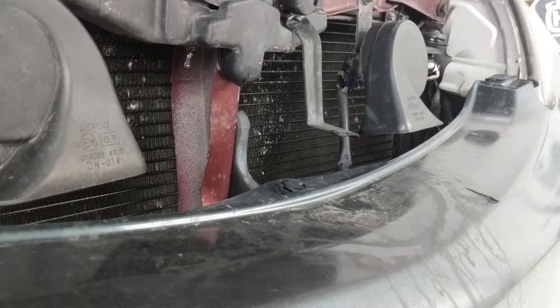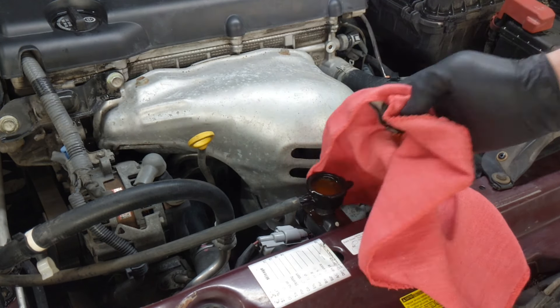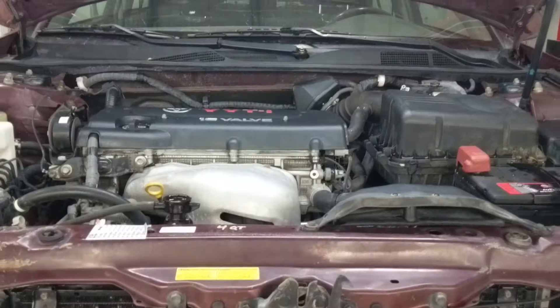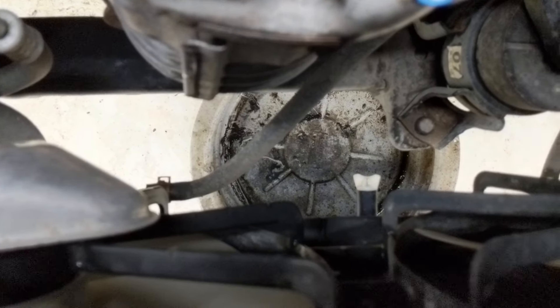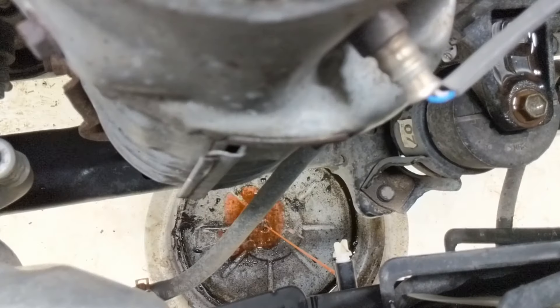I'm doing a coolant flush on this 06 Toyota Camry. To do that I'm going to take off the cap here and then drain the radiator with the engine cold. You don't need a lift to do this job, but it's easier for recording purposes. You can fit a pan underneath and then you open up this bottom petcock and drain the radiator.